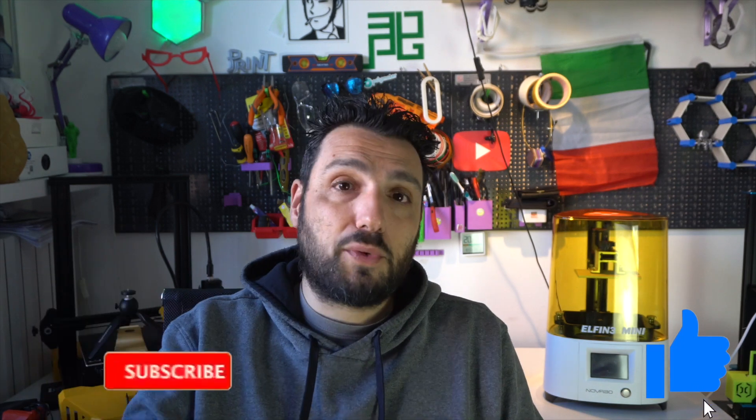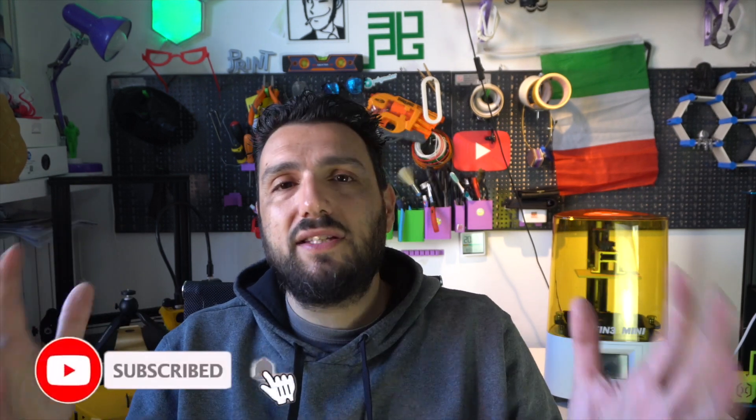This printer from Nova 3D is another example of how progress can bring prices down while keeping quality very, very high. That was all for today, guys — I really hope you enjoyed the video. Smash the like button if you did, subscribe if you're not yet subscribed, and I'll see you on the next video. Probably a comparison between this and the Elfin 2 Mono SE. Bye!